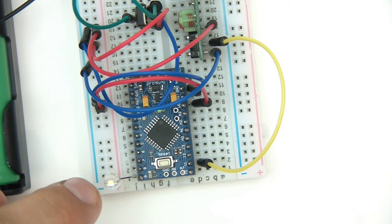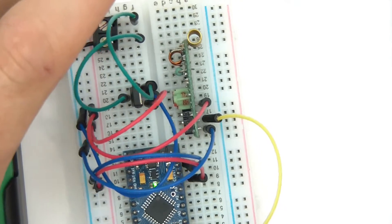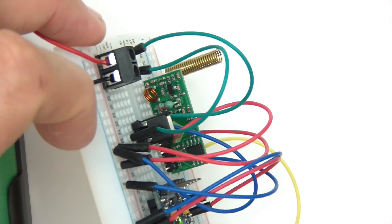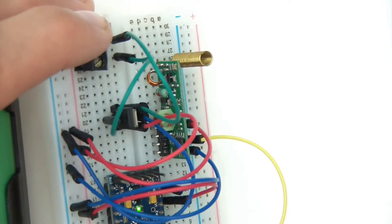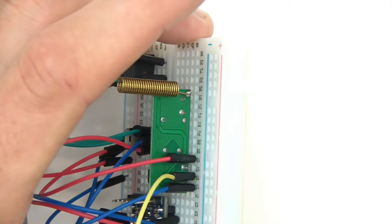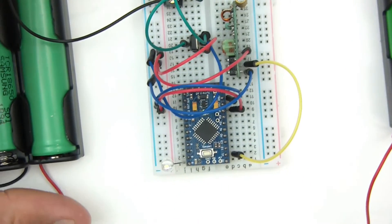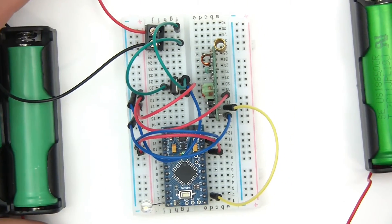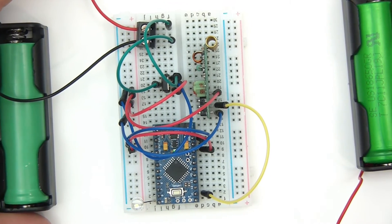And you can see this LED here — I'll explain this LED in a second. Just to show you the receiver, it's there, and you can actually see the antenna that I've soldered on. The wiring for this you can actually see in one of my old 433 videos.